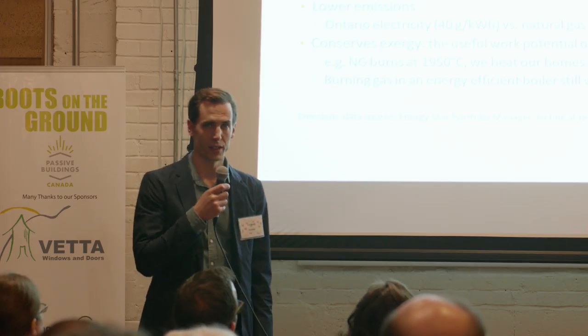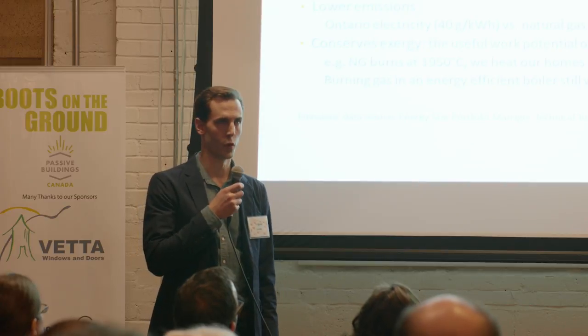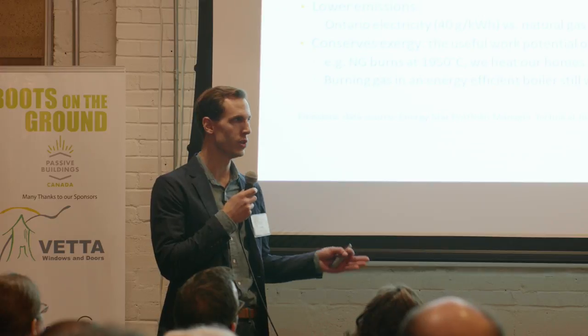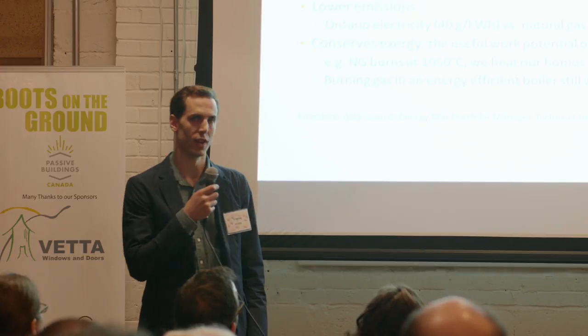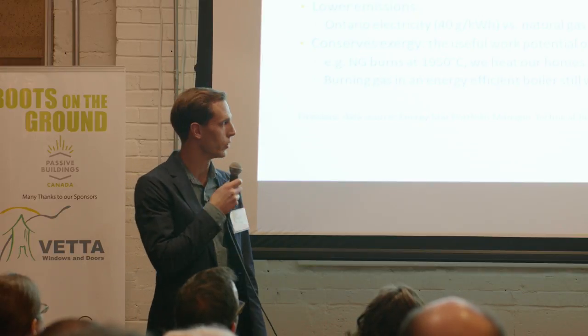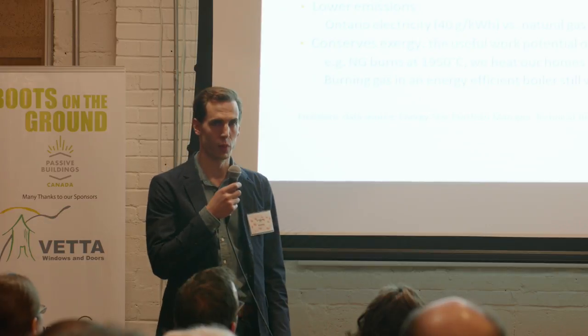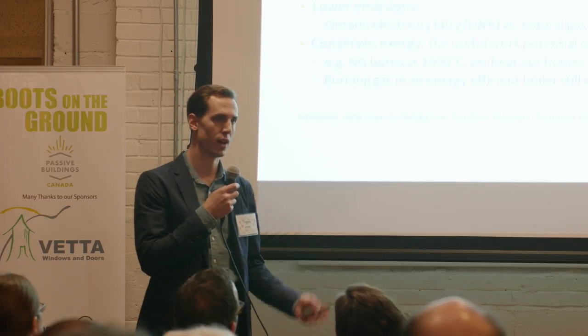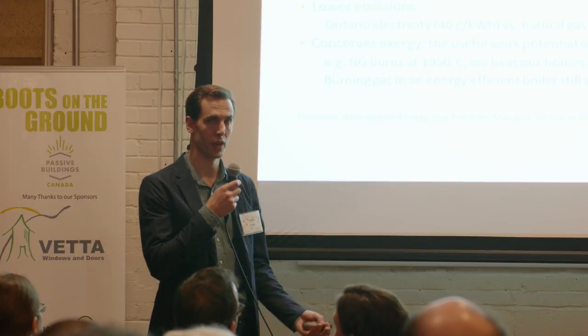We might be burning the gas in an energy efficient way, in a high efficiency boiler or furnace, but we're destroying its exergy. That fuel could have been used for a higher temperature industrial process. And given that it's a non-renewable resource, every time we burn it to heat our homes, we're denying future generations the ability to use that high exergy fuel to do things like make steel, for instance.